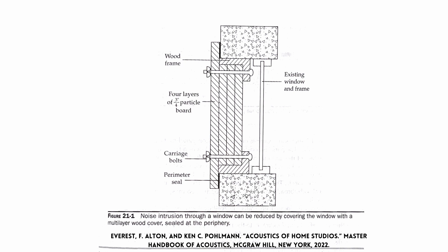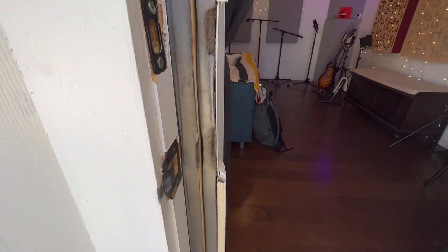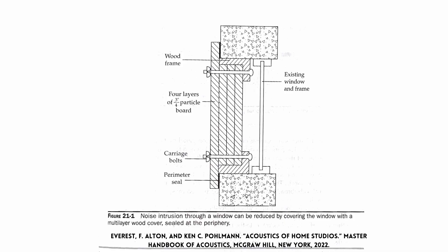As you build this system, I highly recommend using acoustic caulk on all joints and air spaces at the perimeter seal. If you want to remove it again, you could use weather stripping instead — similar to what I used on my soundproof door. The drawback is that every time you want light or ventilation, you need to undo those carriage bolts and pull out the entire system. This is more of a permanent solution, but a great benefit if you don't want to destroy your home's aesthetic — just remove it when you sell.